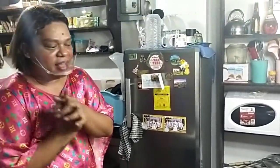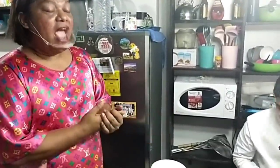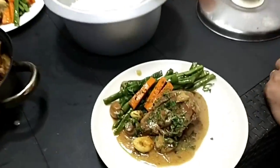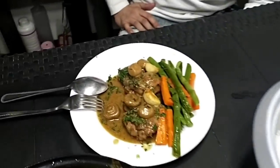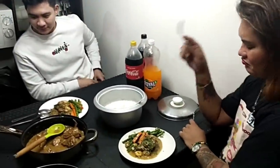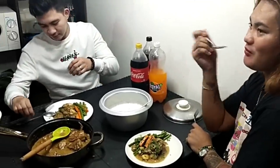Ayan na po ang aking garlic chicken mushroom — burger night ang aming dinner. Ang garlic chicken mushroom! Tingnan ninyo kung paano po paganda at kasarap. Sa restaurant, mga 600 — siguro mga 300 with rice and yan. So cost ninyo lang yan, mga 250 pesos ng lahat yan. Pero lahat-lahat na talaga yan, more or less mga 420. So ang makakakain nyan, buong family na!